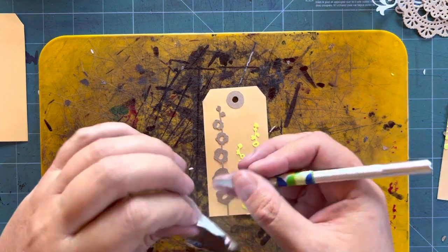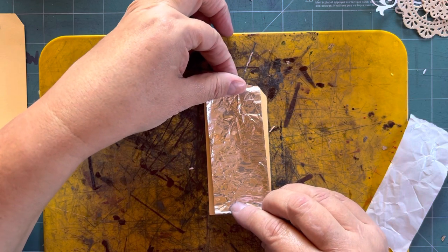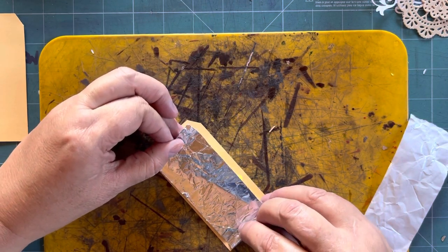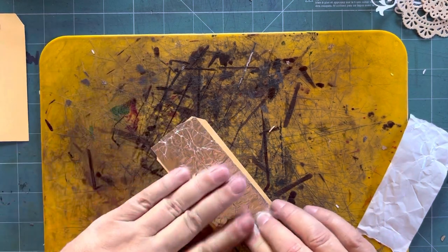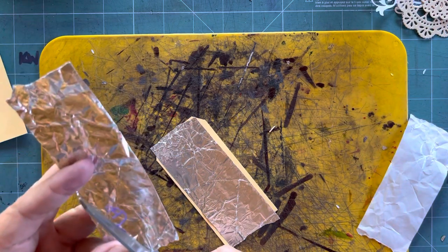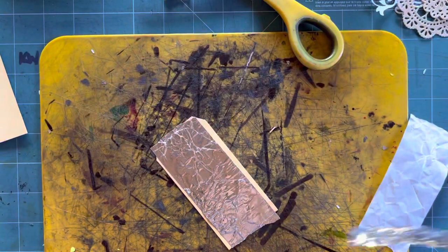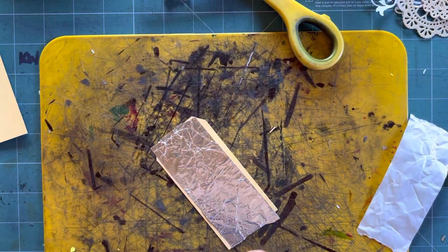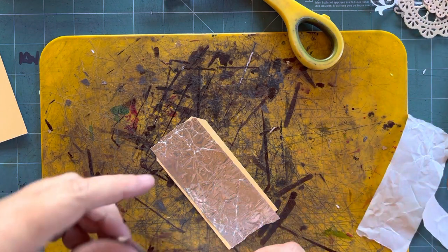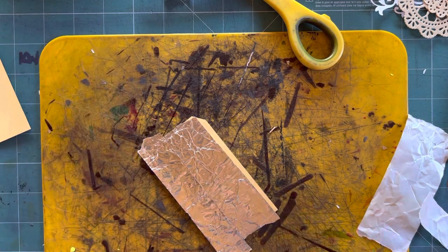I've already crumpled my tape and I'm really stretching it — it just fits. I'll cut this. As you can see, I don't often use scissors, and now you know why: everything sticks to them. After every project, every tag you make, you've got to clean the scissors and I absolutely hate doing that.